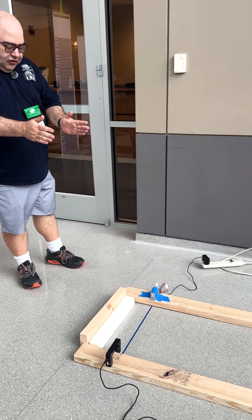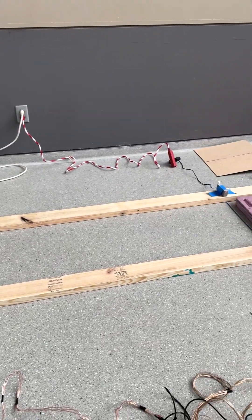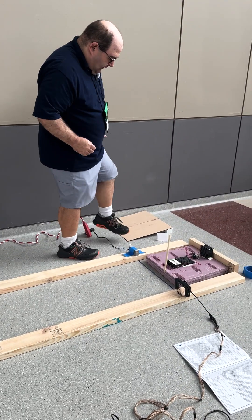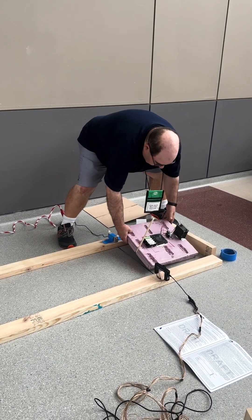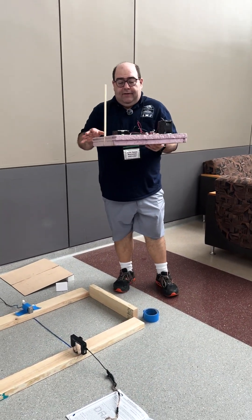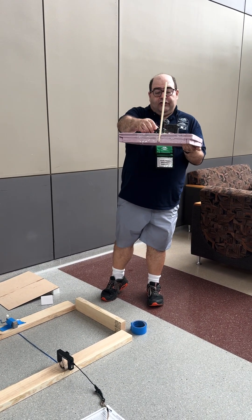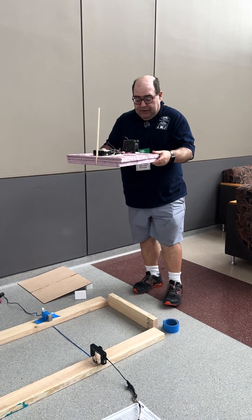The event supervisor will provide the track — in this case it's a floor with two-by-fours on the sides. The student will present their hovercraft, which must fit within a 40-centimeter cube when levitated. It has to have a start switch and is powered by no more than 12 volts. We have 10 AA rechargeable batteries here, each being 1.2 volts.